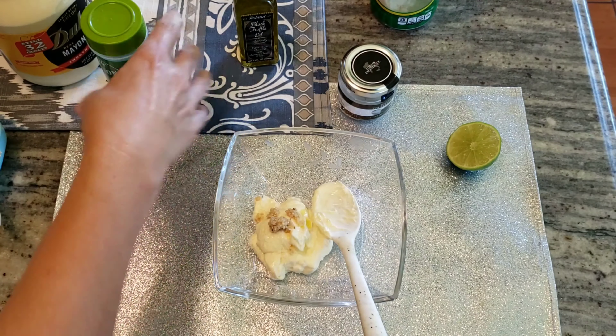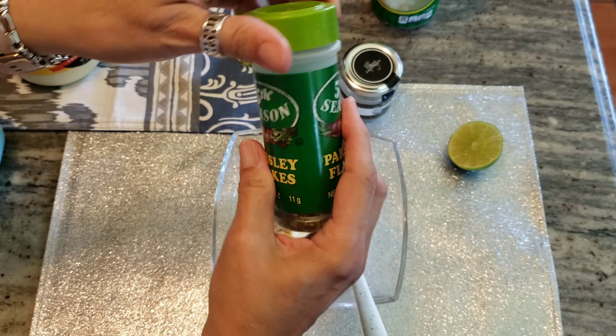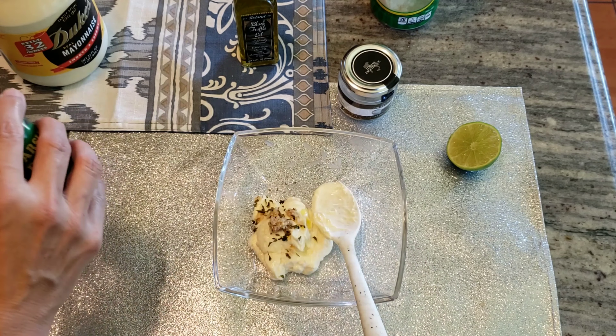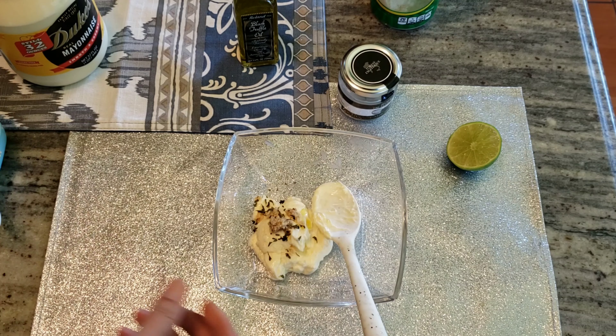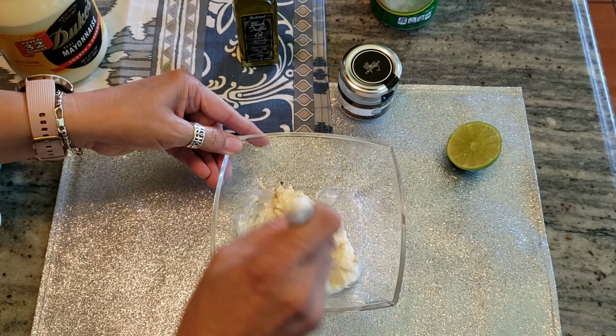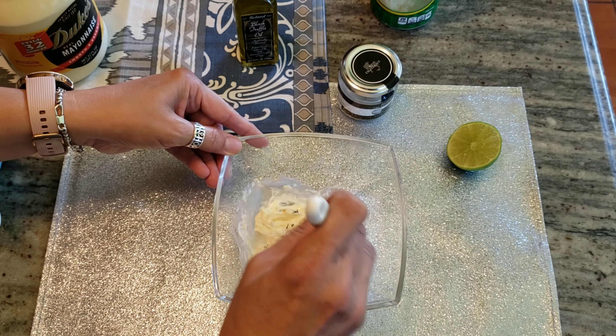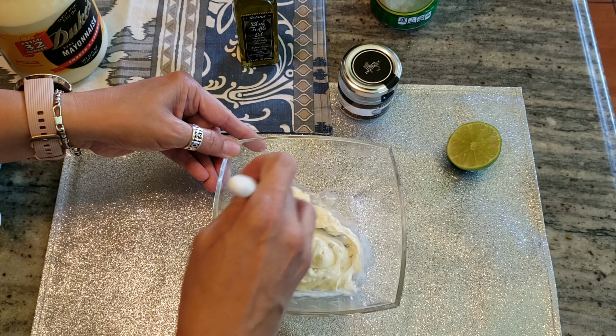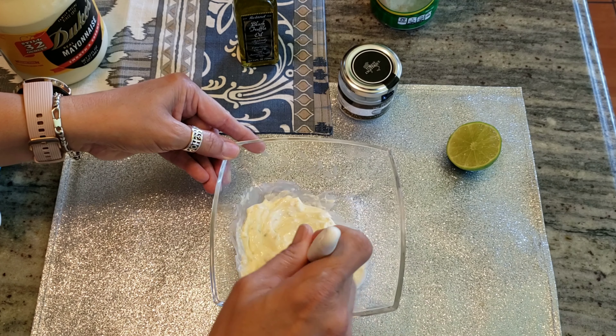Then the parsley flakes, which are optional — you don't have to add them. I only add it for color, and I like the texture it gives. And that's it, those are all your ingredients. This is going to be the sauce for our truffle fries — it's a garlic lemon truffle mayo, kind of like an aioli. Delicious. You're gonna love dipping your fries into this sauce.